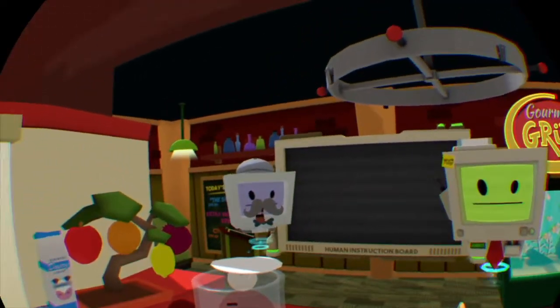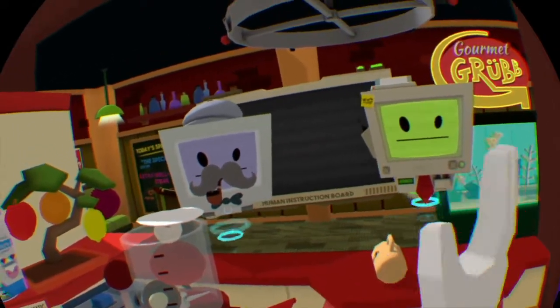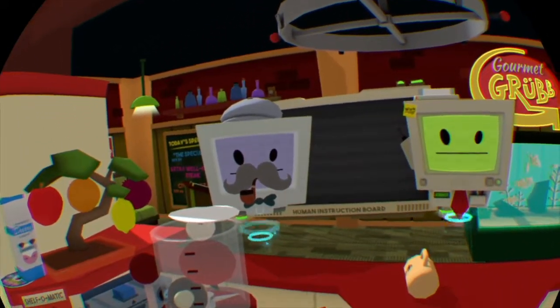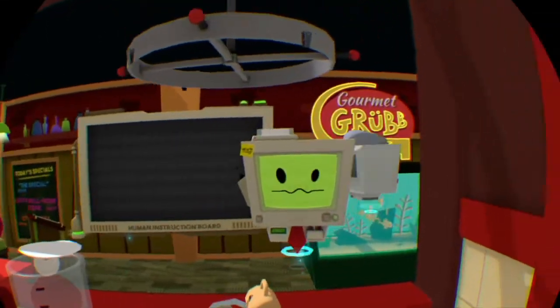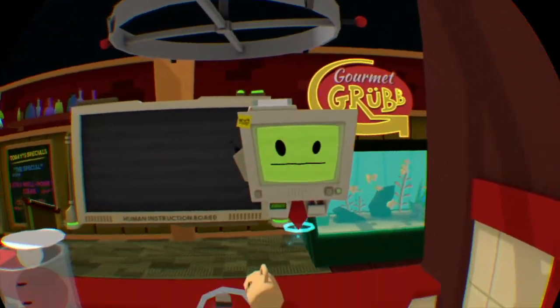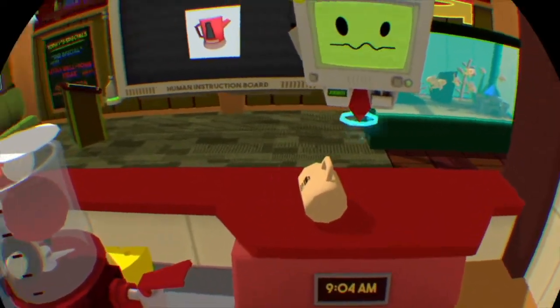Hello human — might I trouble you for some tea and crumpets? Tea is a traditional human beverage consisting of heated water and flavor. Let's begin with heating some water using a kettle.